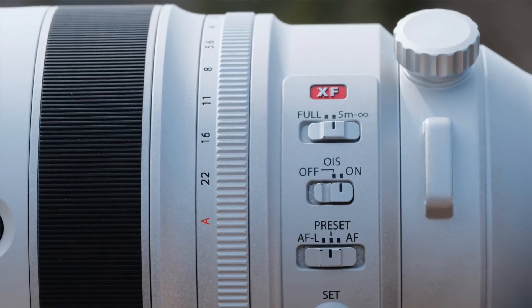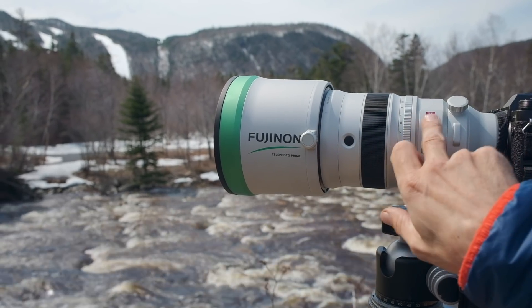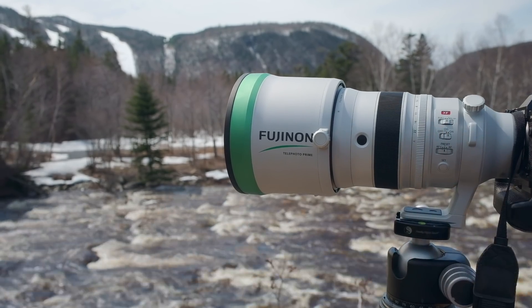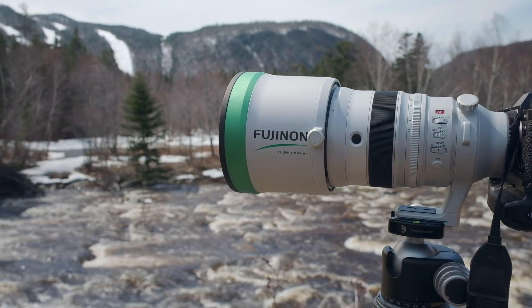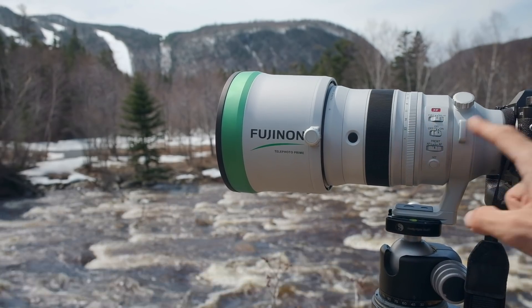Up top we have the limiter switch. We have full — it can move through its entire focus range — or you can limit it from five meters, approximately 15 feet, out to infinity. It's going to work faster in limiter mode because it doesn't have to move through its entire focusing range, but obviously you can't focus at minimum focusing distance if you do that.